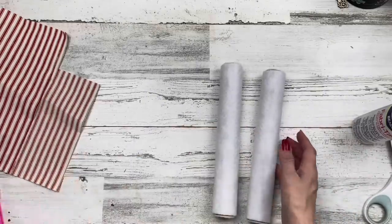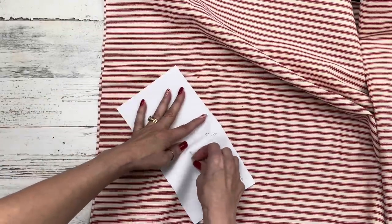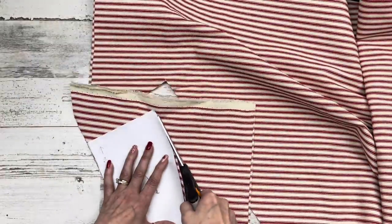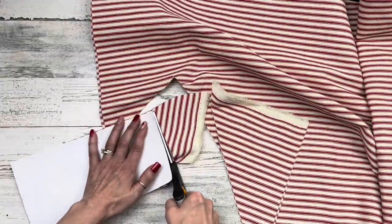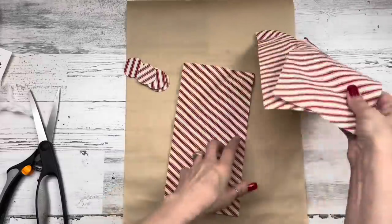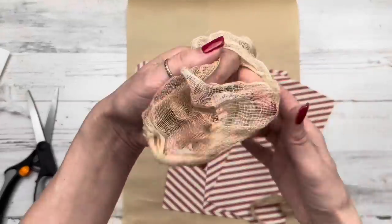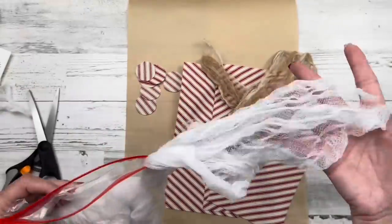Now we're going to start on our fabric. The size I need for my size dowel is five inches tall, nine and three quarter inches wide — just measure your dowel. I'm going to place the pattern piece on my fabric at a diagonal so that we get those nice diagonal candy cane stripes. Make sure you have that in mind as you cut out whatever size you need for your dowel or cardboard circle. I'll cut out three of those plus circle ends to cover all sides.